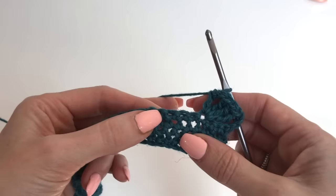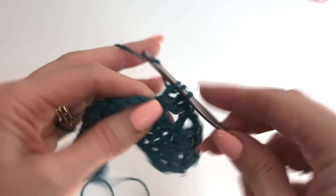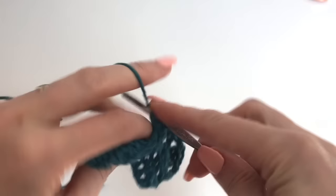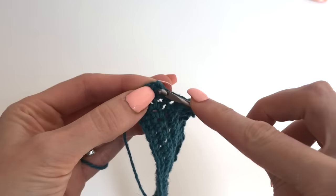Then we're going to skip 3 stitches and repeat that: yarn over twice, go in the stitch, chain 2, and work a double. Then skip 3 and continue in this pattern all the way across. I've worked that across until I have 2 stitches remaining, and then we're going to work a treble in the final stitch.